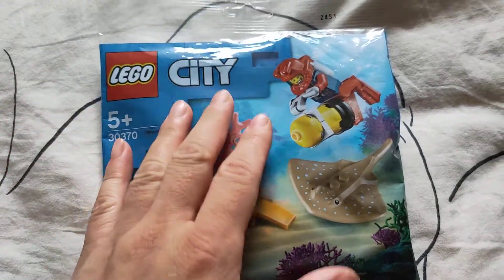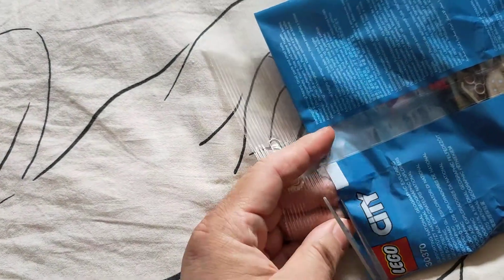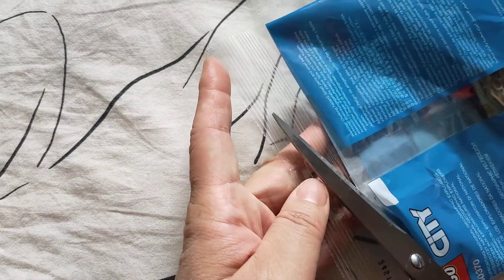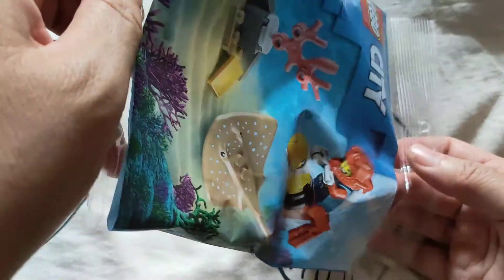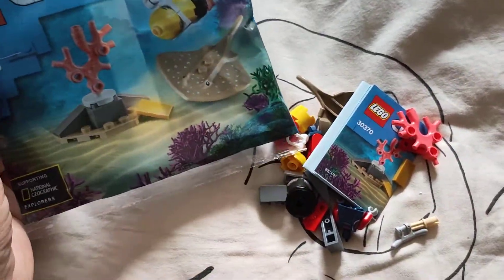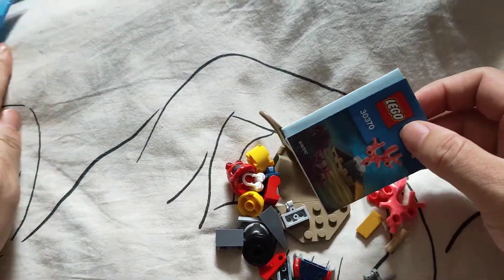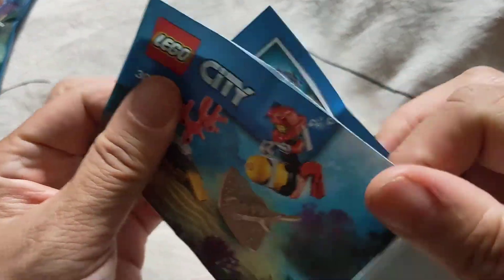So let's open this bag. I'm here at my famous IKEA couch slash my bed. I'm going to put this aside. Yes, so it looks like this — this instruction booklet.